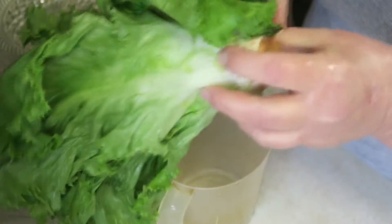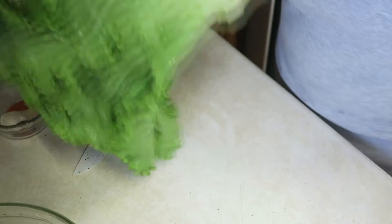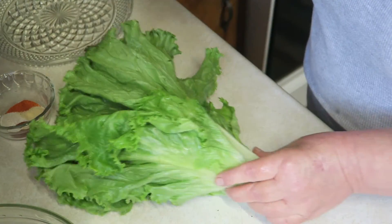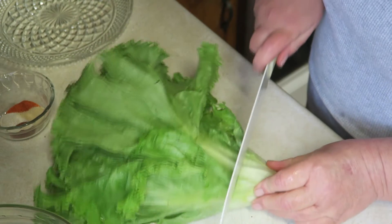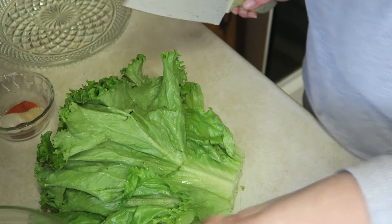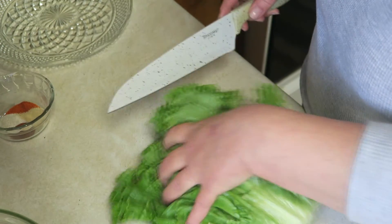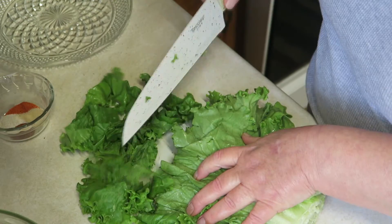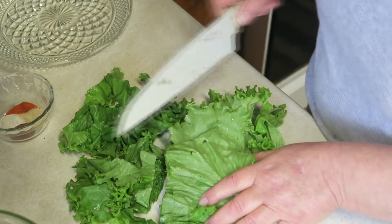Now growing up, mom and dad always used the lettuce out of the garden. They would grow leaf lettuce in the garden, and this is what she always made with it. It was so, so good. I've already got a recipe on here for wilted lettuce and onions, and I will definitely leave that below.